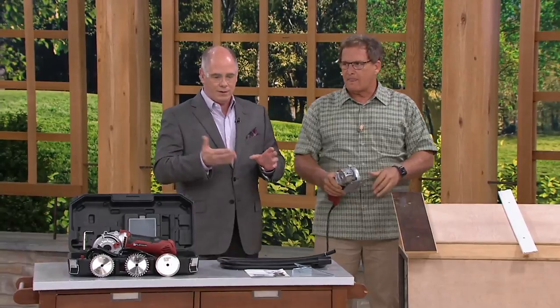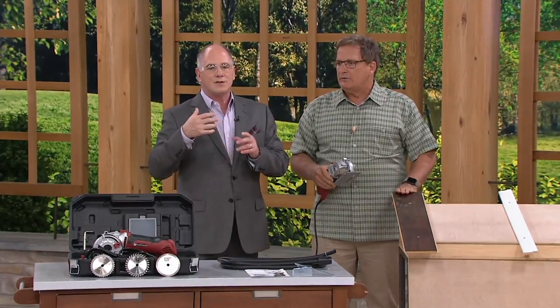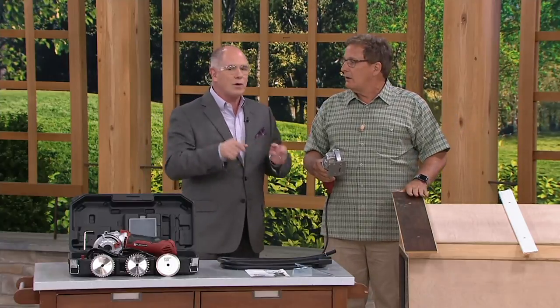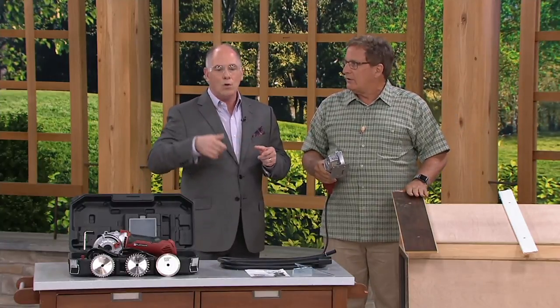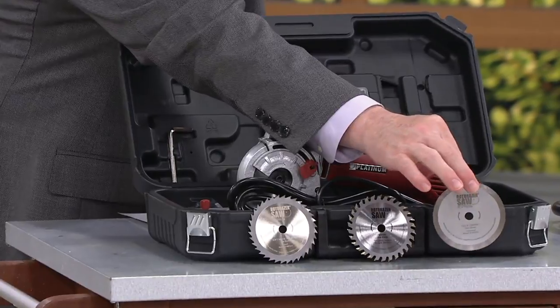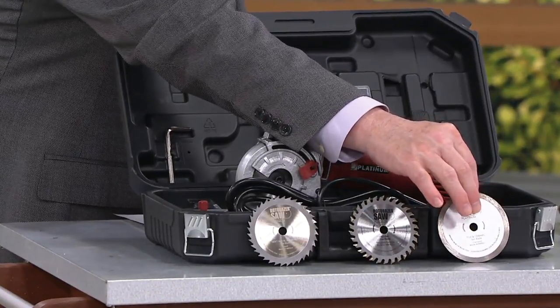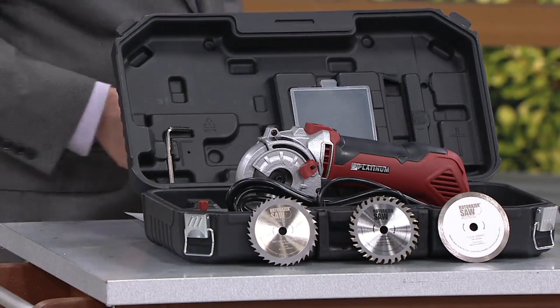But here's the thing that's wild. Normally, when you have different materials to cut, there are different saws, different blades, and a lot of work trying to change them over or switch. This is everything built in. Here are your individual blades. These blades — that's a diamond blade right there, Dan. That cuts through tile. I used it last week on granite tile. No chips.